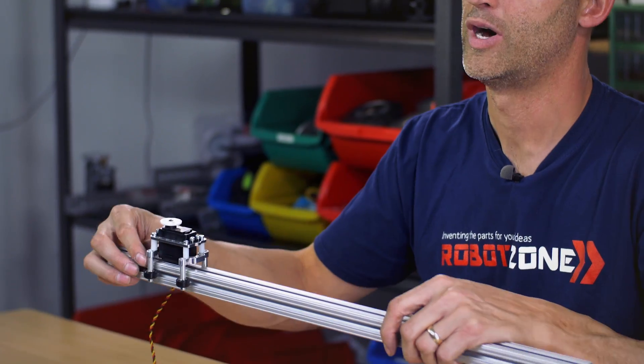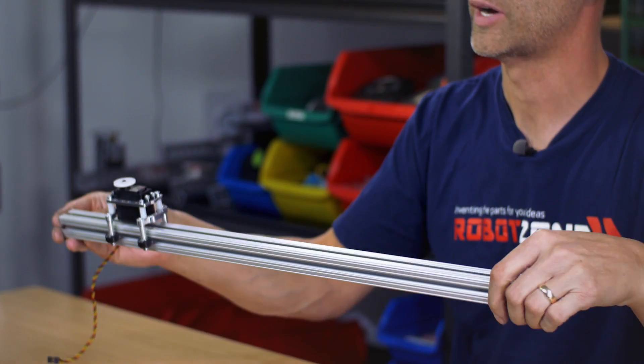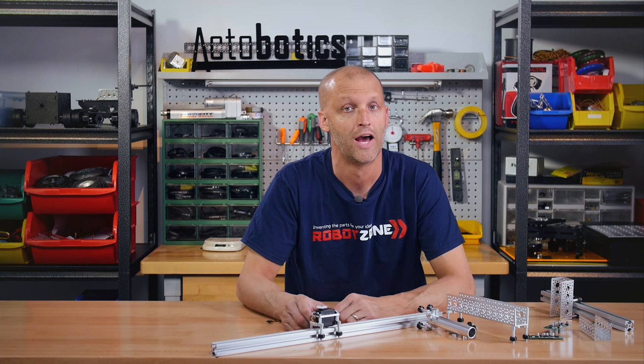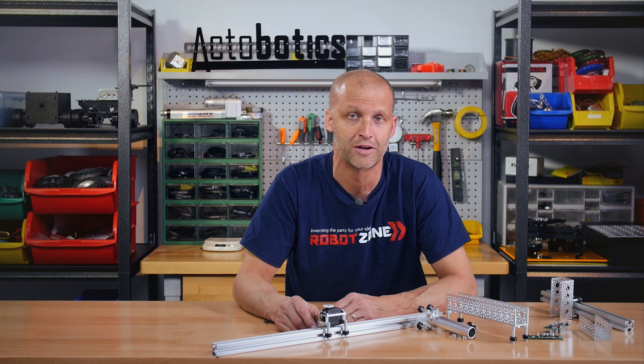No problem — now you've got an easy way to mount a servo directly on 8020, very rigid yet extremely smooth. Be sure to check these out on the website, and we really appreciate you watching. Hit the like button if you enjoyed this video, and we'll see you again real soon.